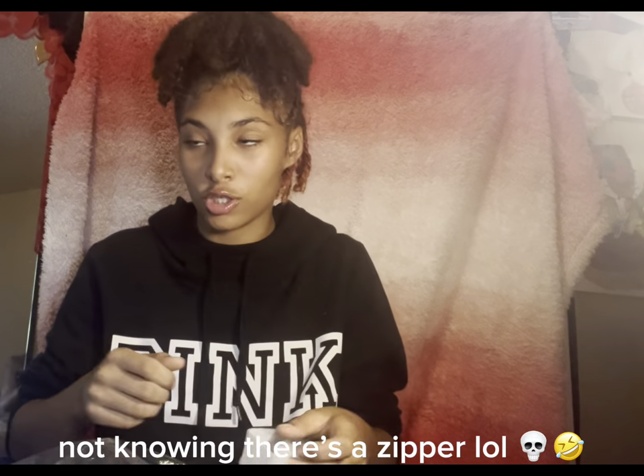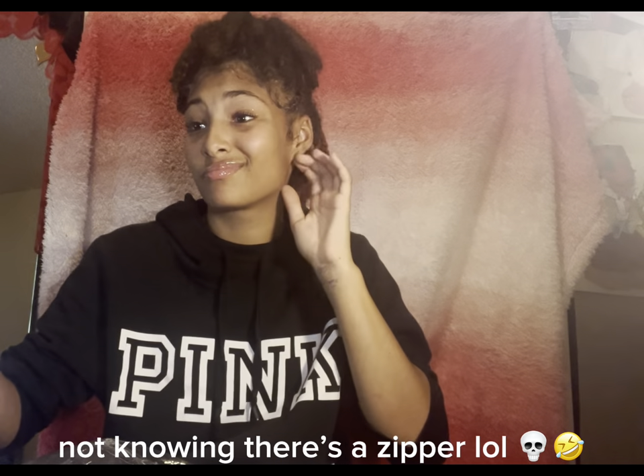Up next — oh, these are yours. These are my brother's shoes for Halloween. So yeah, they're just shoes.